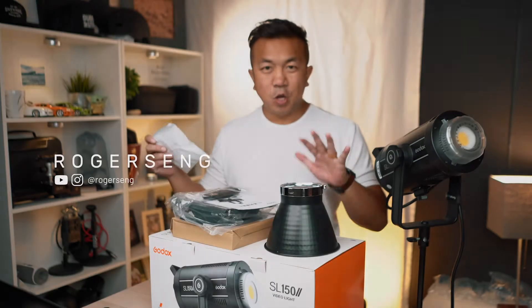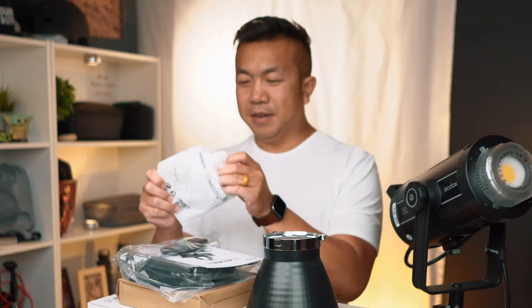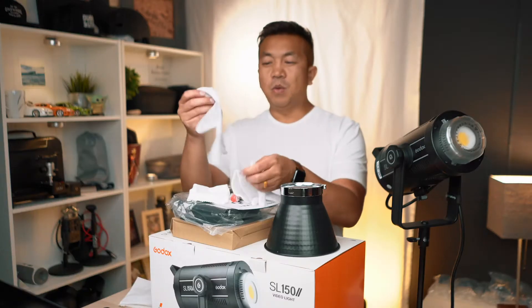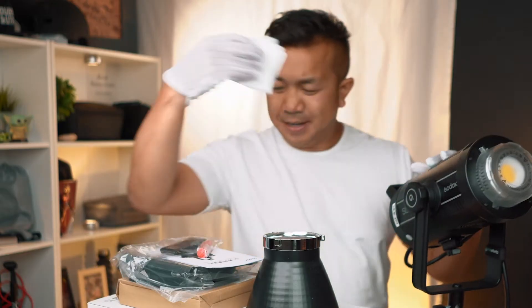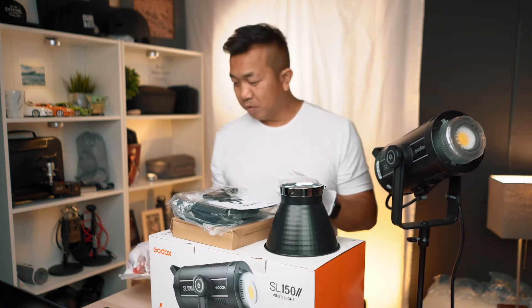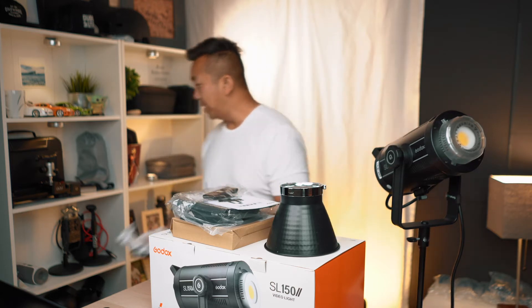All right, before we go into the box — I've already opened it — this came from Pergear. Pergear is a great reseller for these Godox lights. I always love getting their packages because they give you all these goodies with it. They give you white gloves for the unboxing, a microfiber cloth to clean anything you need to clean, and this is a lens cleaner. This is from Pergear — they're a great reseller.